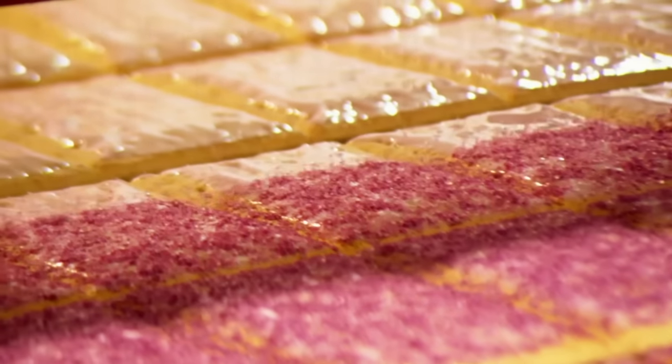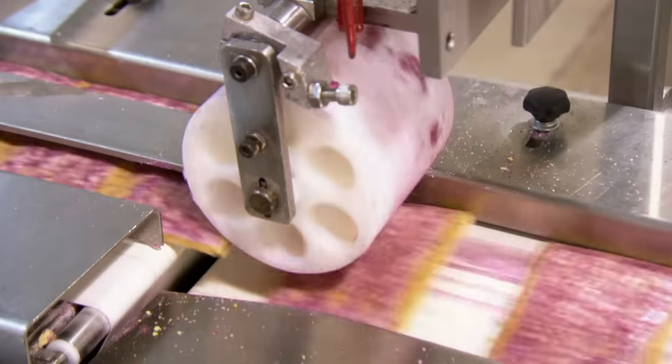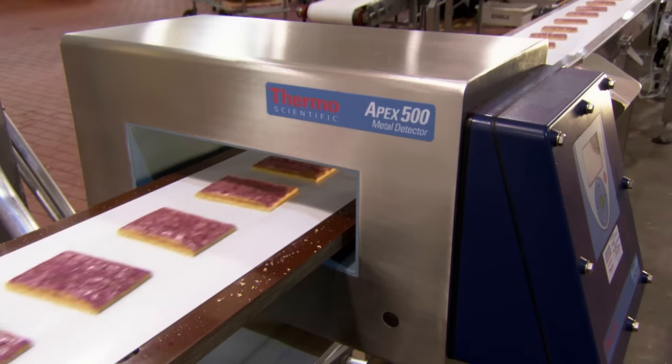Once they cool, the toaster pastries are fast-tracked down a separating conveyor, which takes them to a metal detector, to make sure no toaster pastries are smuggling out any weapons to eventually start a breakfast revolution.